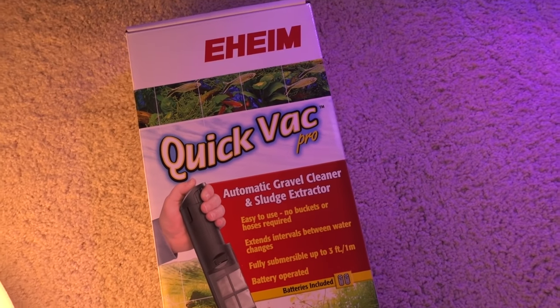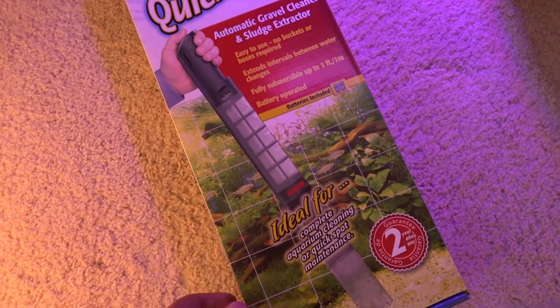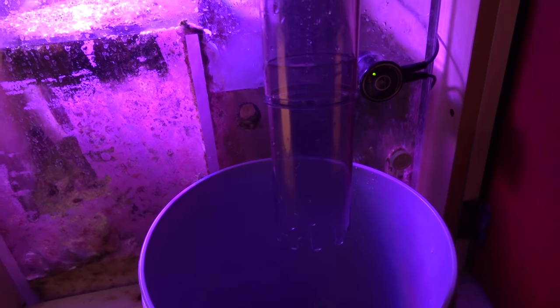One thing that stood out in the reviews is that somebody actually did a hack on this product. Instead of using the standard cartridge alone, he also lined the cartridge with a 50-micron pad. Basically the water will come through the unit, go through the 50-micron pad first, and then hit the cartridge, meaning it's going to trap a lot finer particles. This is important because I also tested this out in the display tank — a lot of you guys mentioned trying to stir the sand bed and siphon out any crap that floats up, those really light detritus particles that may be causing algae growth as well.